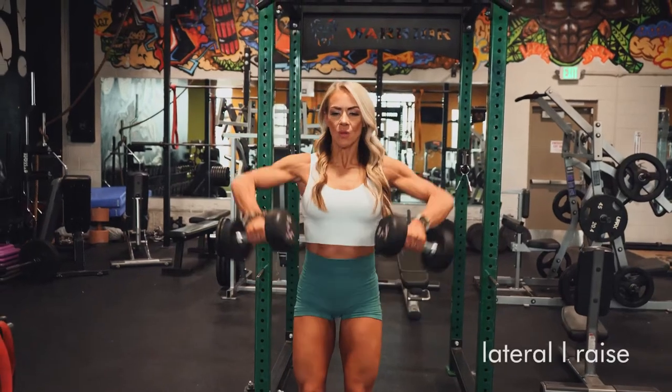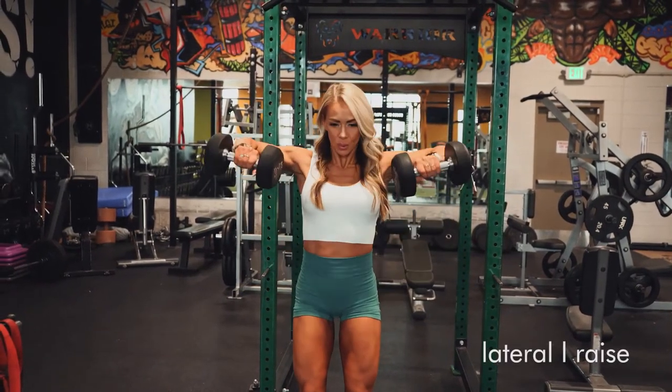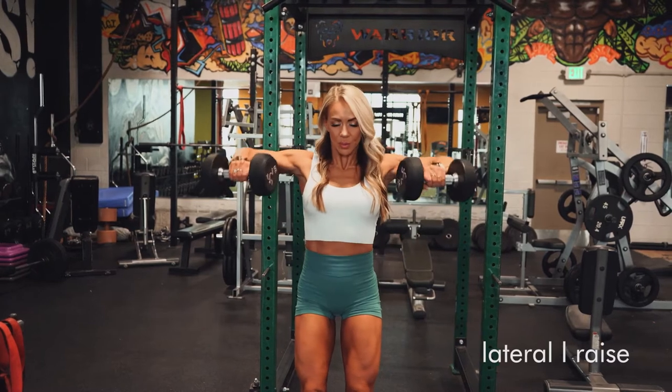For the lateral raise — which, by the way, I love these — you're going to grab two dumbbells. Make sure they're heavy enough that this is a challenge. Don't make it easy.